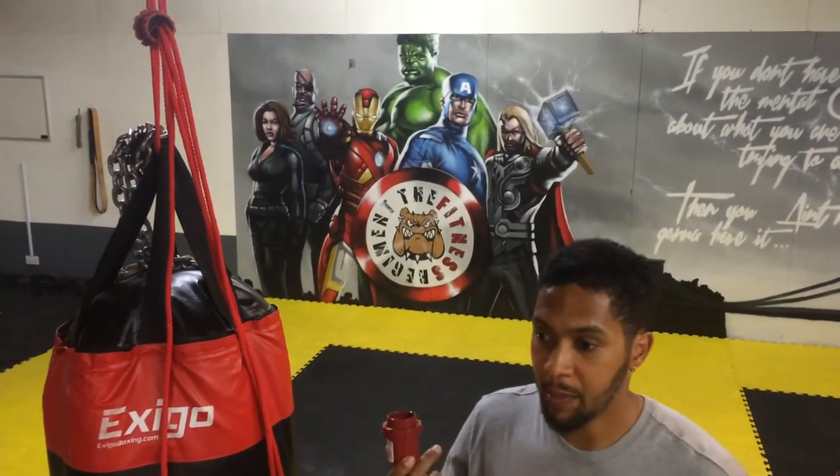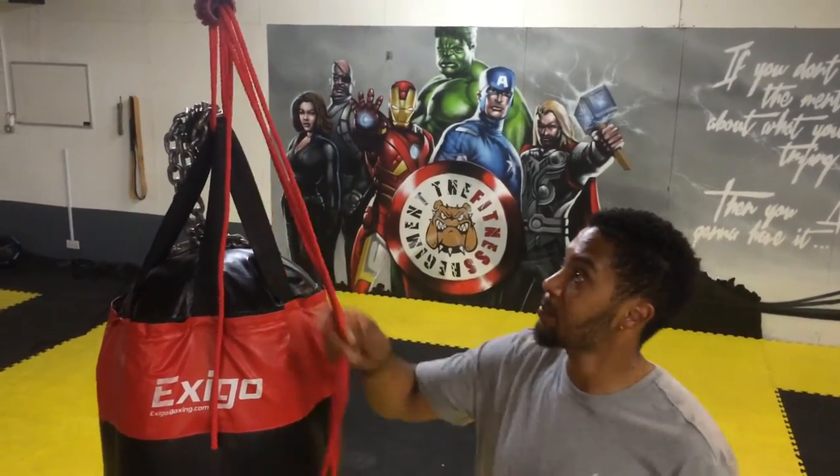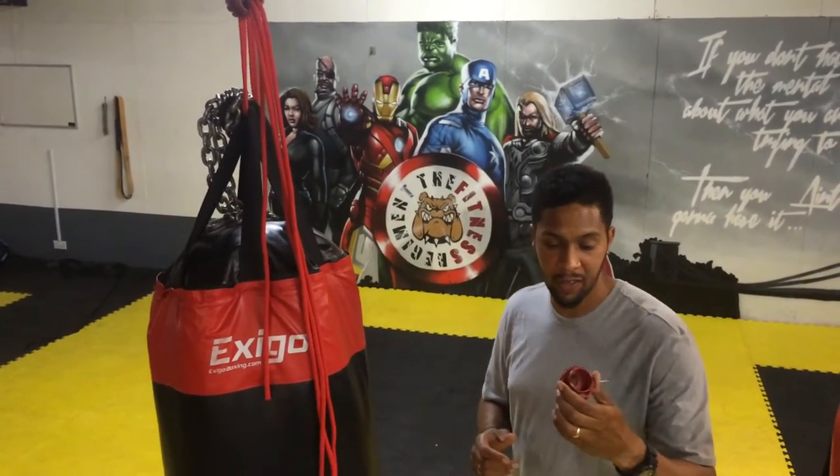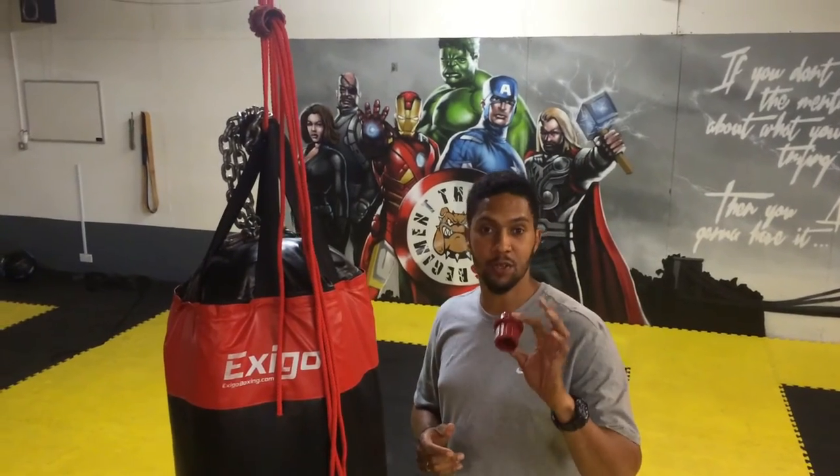I've just got my Whatnots in the post today. I've just tested them out on my punch bags. Absolutely simple but effective piece of equipment. I'd suggest you go out and get this.